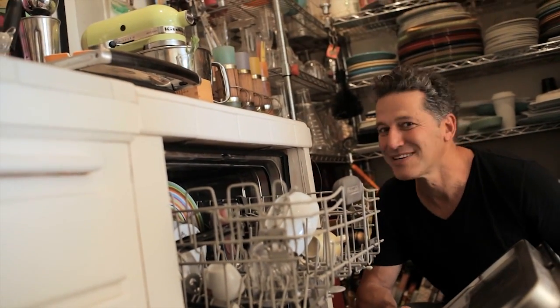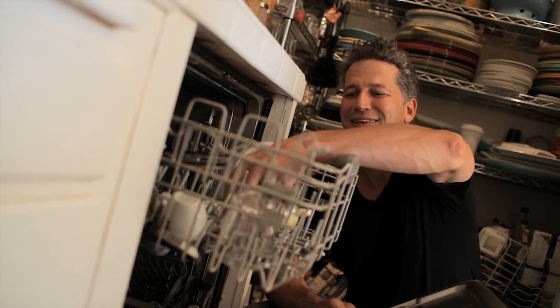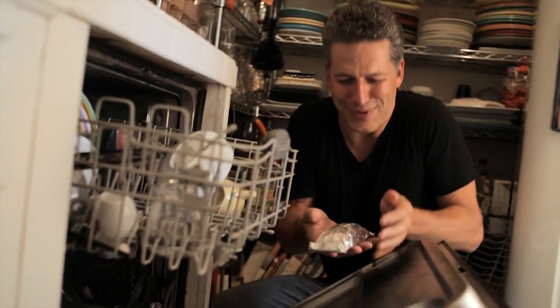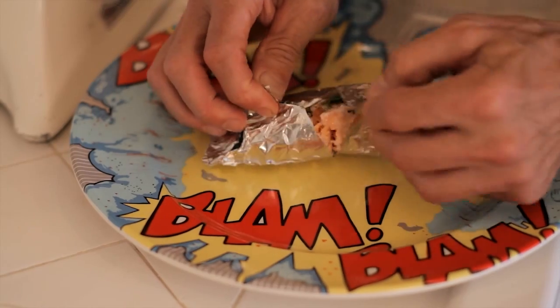Steam? Check. Clean dishes? Check. Salmon? This baby's hot. But you know what? This doesn't mean anything unless it tastes good. The moment of truth.